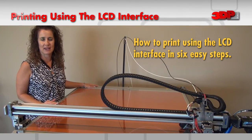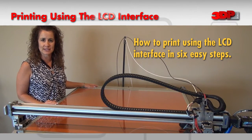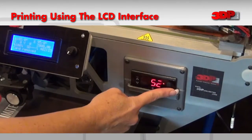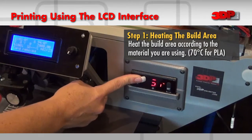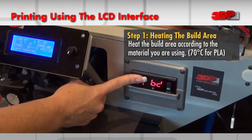Hi, I'm Melissa with 3DP. I'm going to walk you through the process of starting your print using the LCD screen on the 3DP1000. First we'll set the bed temperature. I'm going to set this for 70 degrees, which is good for use with PLA.